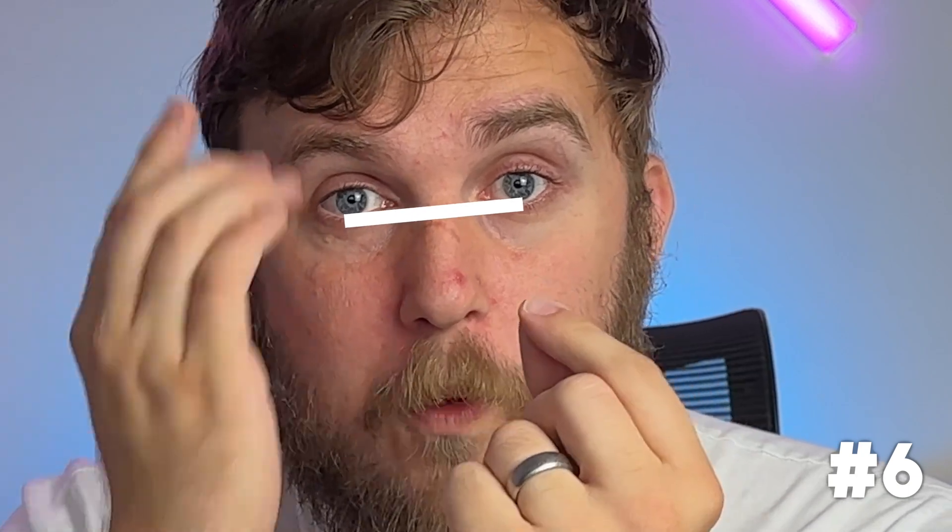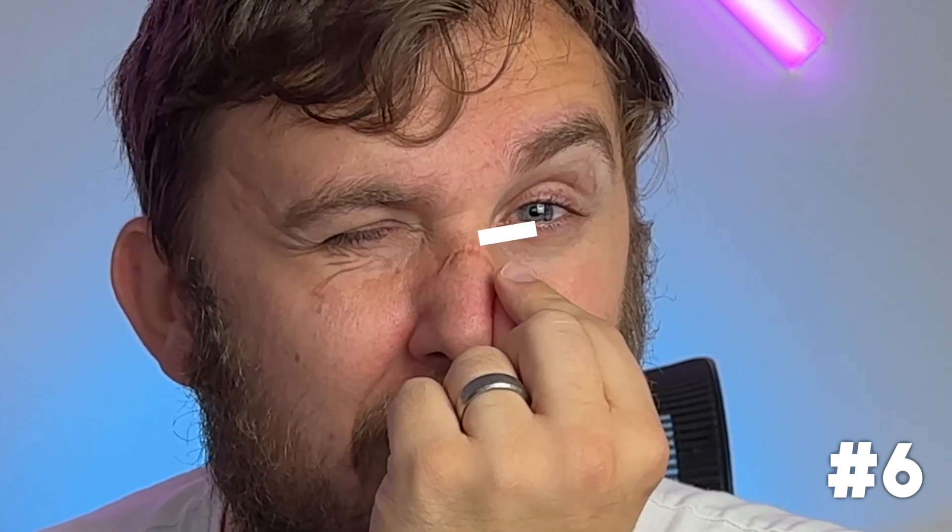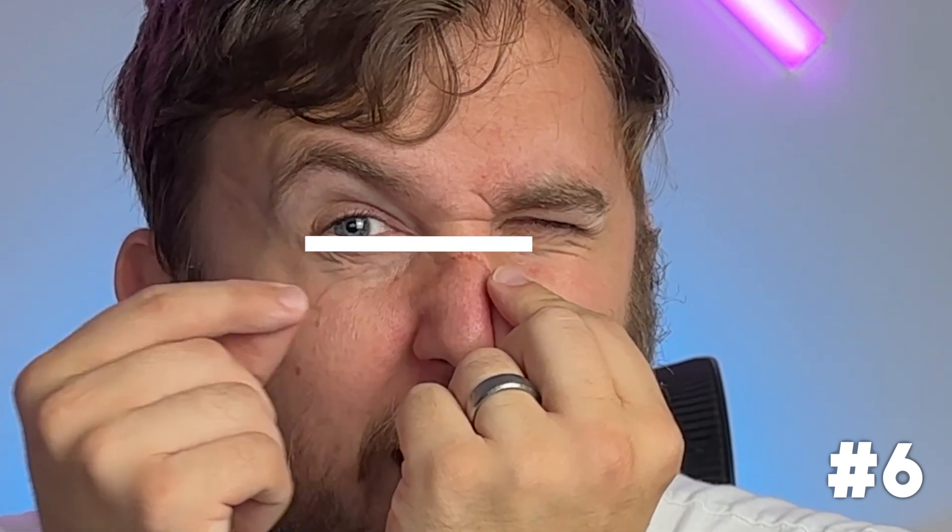To make sure your IPD is as correct as possible, actually measure the distance between your pupils rather than guessing. There are apps to help, but manually: close one eye, hold a ruler close to your face and look in a mirror, lining the ruler up with the open pupil. Then hold it still, close that eye, open the other, and measure where that pupil falls. This gives you the most accurate reading without going to an optician. I worked out my IPD is 67, so I set my headset to 67 and it's perfect for me.